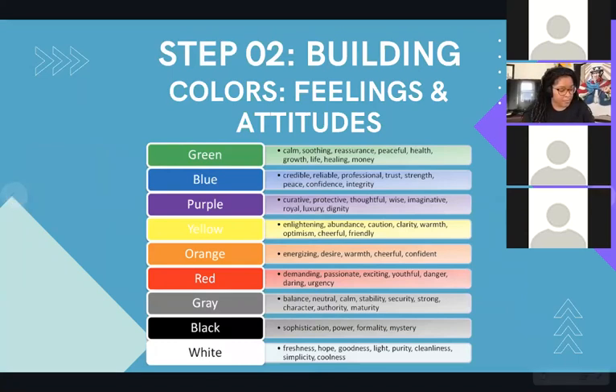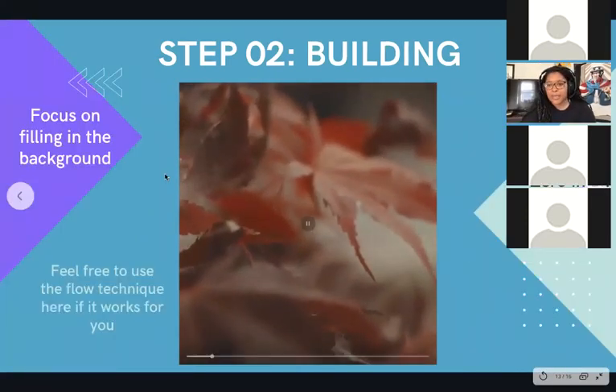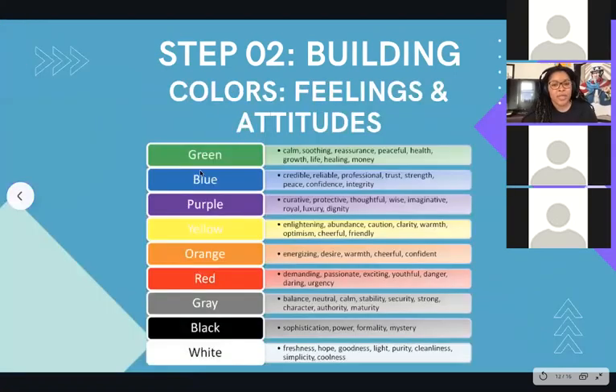This next portion we're just going to focus on filling in the background. I'll leave this slide up just in case you need the color meanings list right now. Let me see what colors I actually want to use — I'm going to go for green, yellow, and orange. I don't know how these colors will work together, but we're going to see.